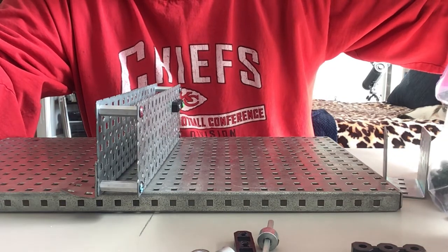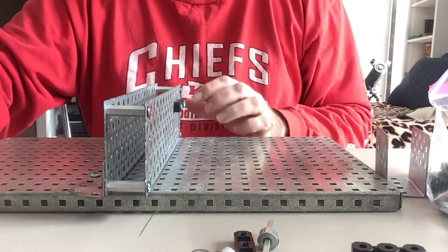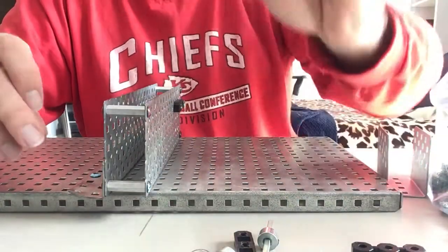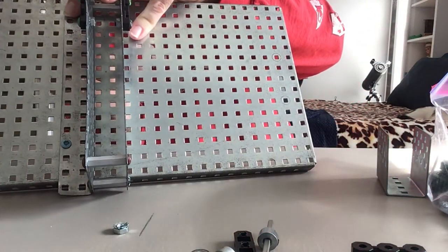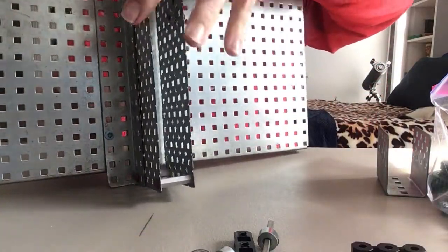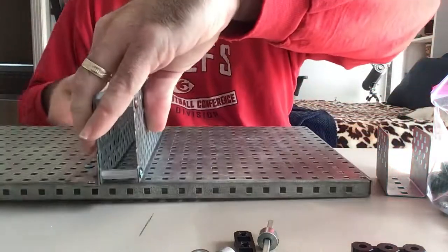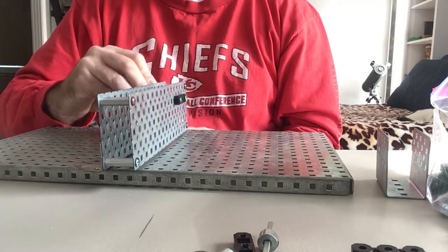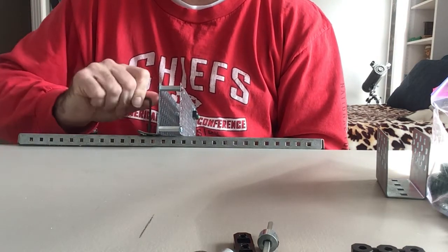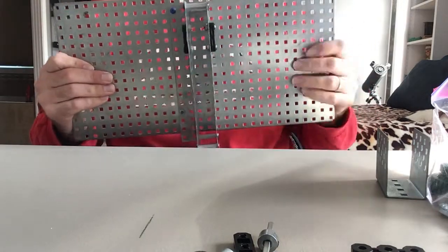To put my right angle piece onto the build plate, I'm going to use blue screws and hex nuts — that's the one with the teeth on it, those go underneath. You can see it's fastened on, and it's one row in from the edge.